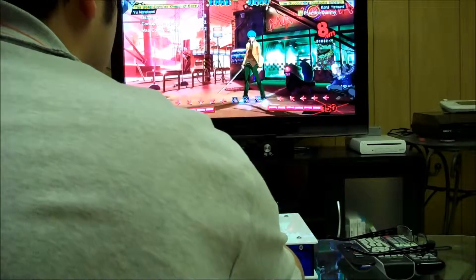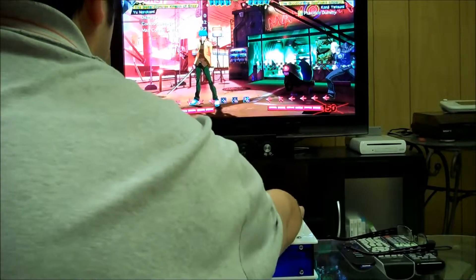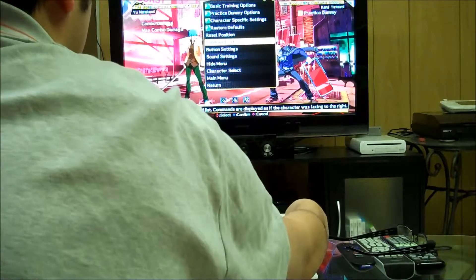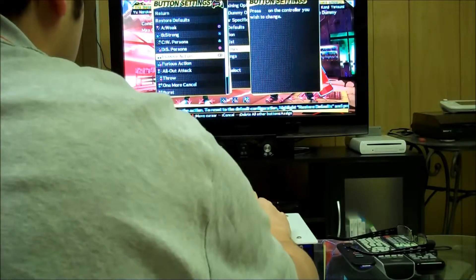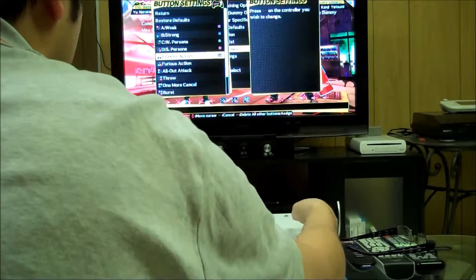Okay, everything works. Let's go for some other buttons. Start button works. Select button works. Home button works. Now let's go to button settings and try the last four buttons. R1 works. R2 works. L1 works. L2 works.